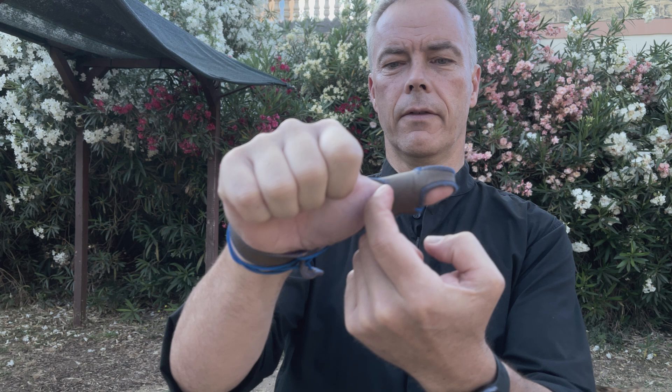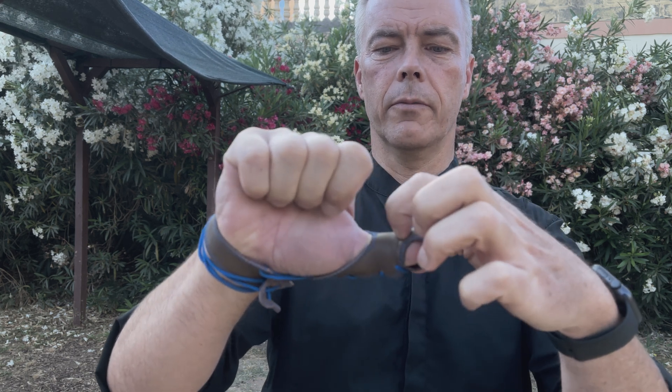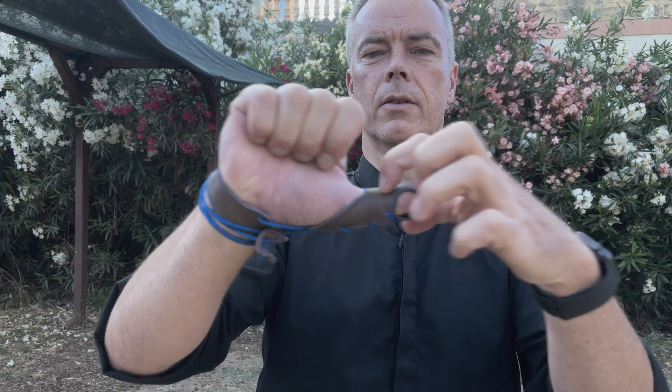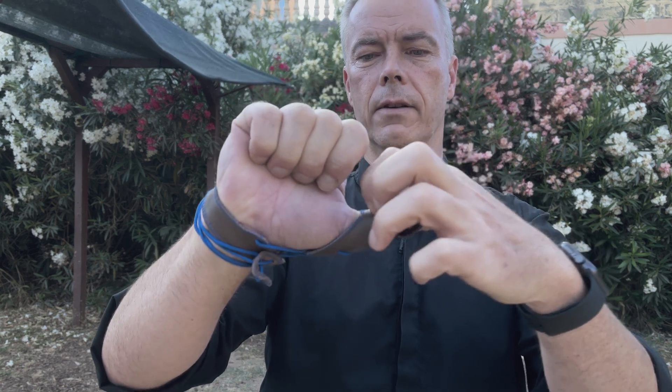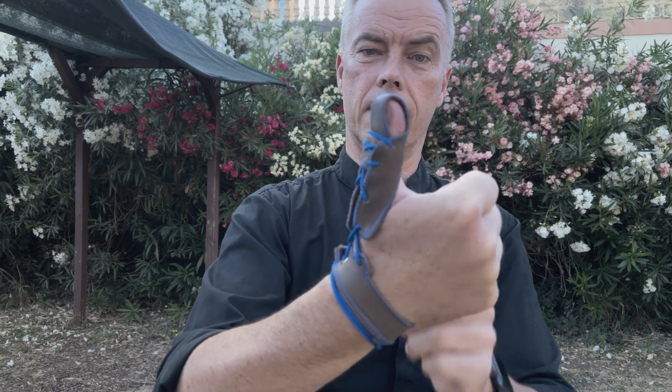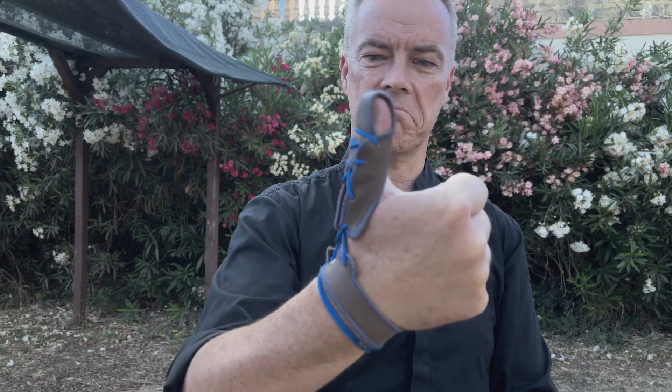What I like is that this goes very far back. Here is the groove of my thumb, so I have this whole part where the string can slide in and I don't get stuck there. This one just lines up nicely - feels like it wants to be there.